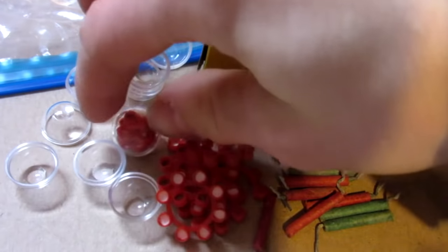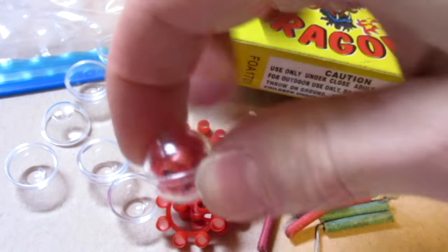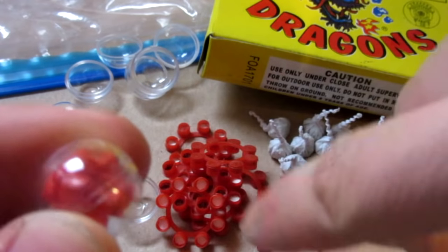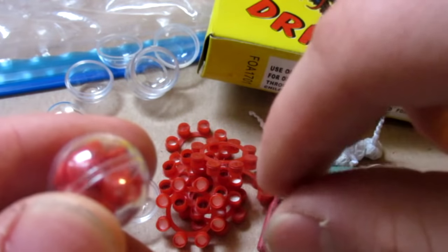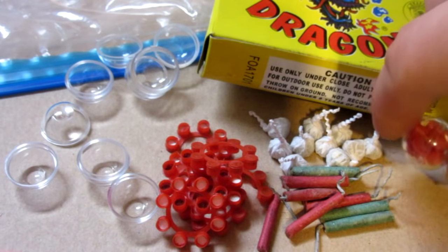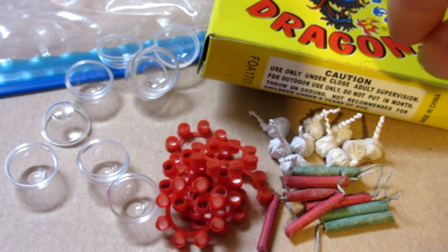For today's video we're going to start with some more basic around-the-house stuff. I have some 8-round caps — I already made one here. This has actually a full 2 rings, or 16 individual little pellets. I'm going to go ahead and set that one aside.